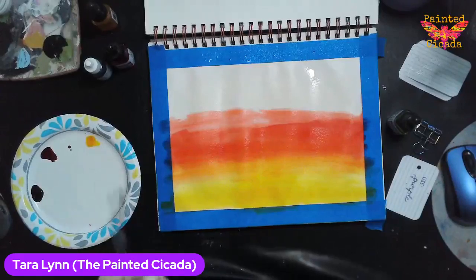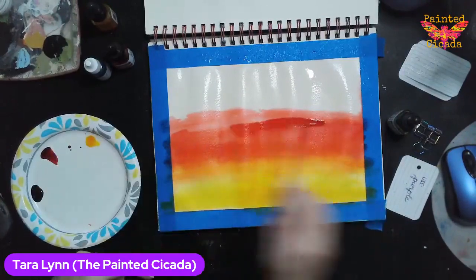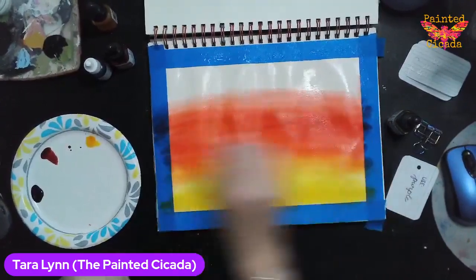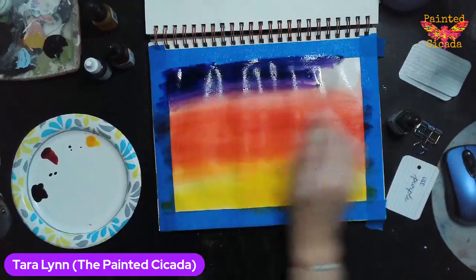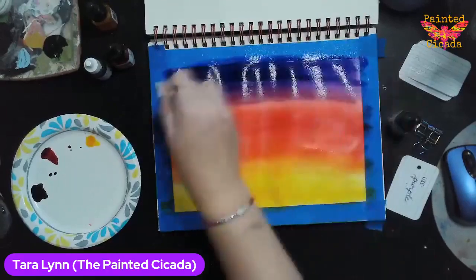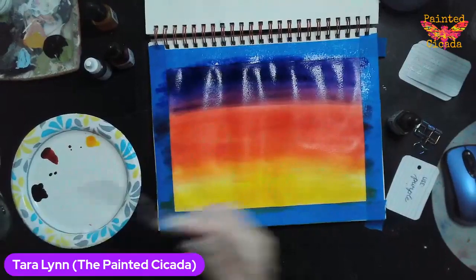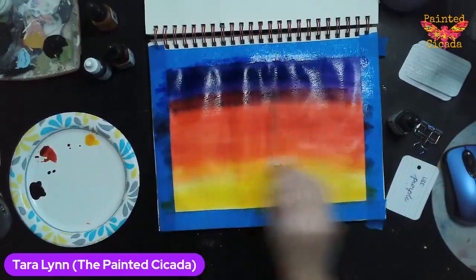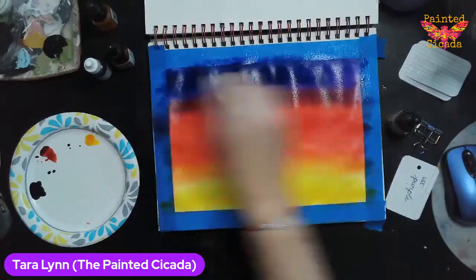My paper is getting all dry because I had to stop and yell at those two knuckleheads. Wet on wet blends really nicely — or it should, that's kind of the point. Acrylic paint, if you work with it fairly wet, will get you a similar look as well.